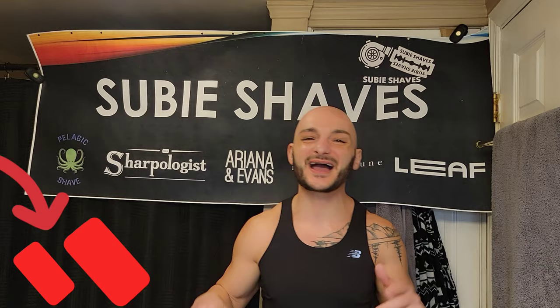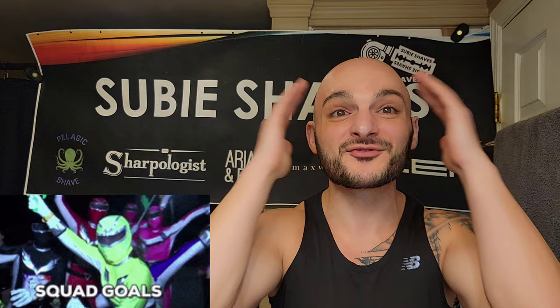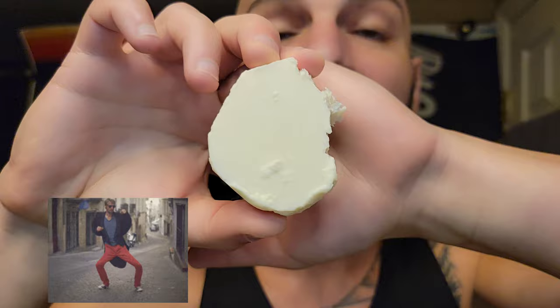Good morning, team! Welcome back to another Suvi Shaves video. Thank you so much for clicking in and joining me today. We're going back in time — jumping in the time machine and reversing back to when times were simpler. We're going to be rocking Mitchell's Wool Fat shave soap.